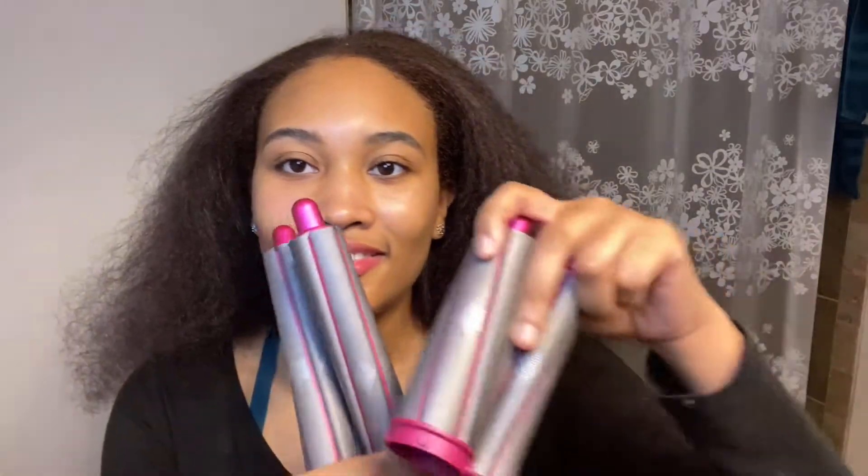There are literally so many different curling sizes — it came with this many. I am going to do this kind of medium-big one because I want it to look like Bantu knots. And I'm going to use this one also, so that not all the curls are the same size. For this part, I'm going to add this one because I want to have a finishing shine without adding a lot of oil.